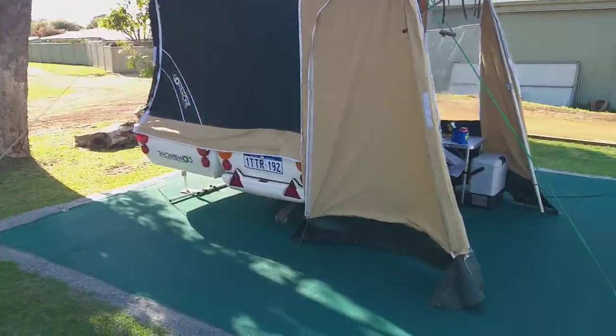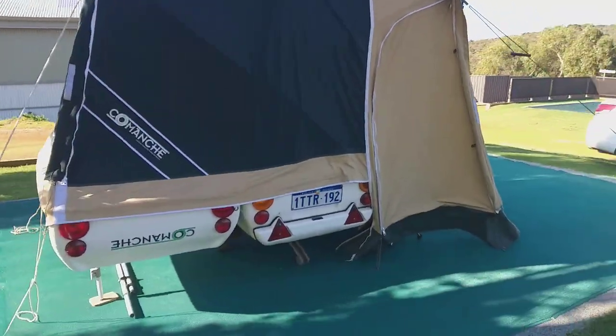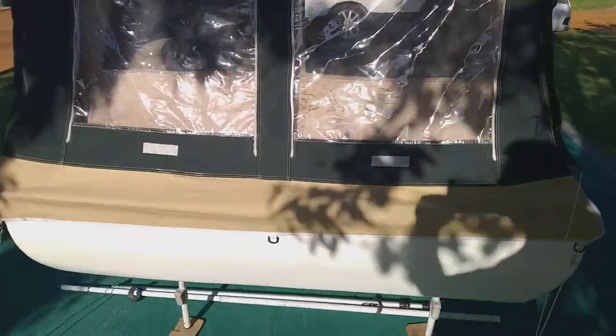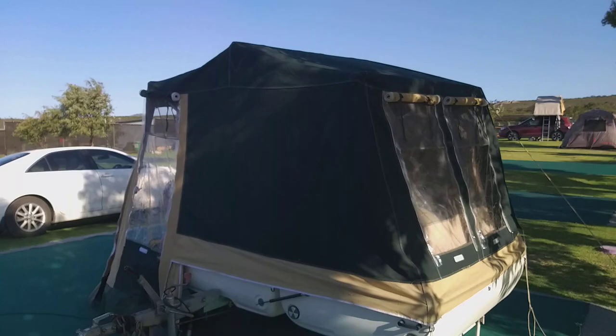Hey, this is the Comanche MC Camp, or MC Camp. MC stands for Motorcycle Camp. So this is a motorcycle camping trailer.